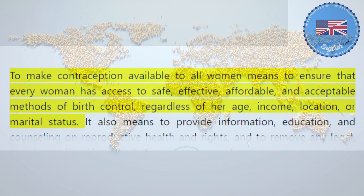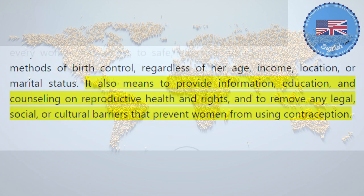Birth control is also known as contraception or family planning. Birth control can have benefits for the health, education, and empowerment of women, as well as for the population and the environment. To make contraception available to all women means to ensure that every woman has access to safe, effective, affordable, and acceptable methods of birth control, regardless of her age, income, location, or marital status. It also means to provide information, education, and counseling on reproductive health and rights, and to remove any legal, social, or cultural barriers that prevent women from using contraception.